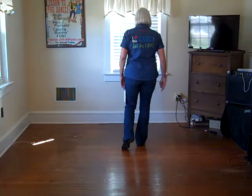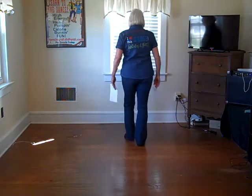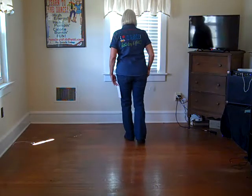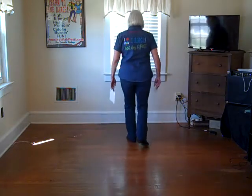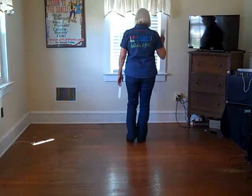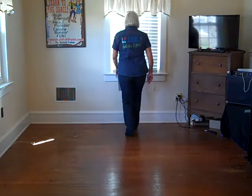We're going to do that same sequence on the left side. So we're going to go toe, heel, stomp, hold. Now your weight's on your left foot. We're going to do a right rocking chair: rock forward, recover, rock back, recover. That's your second set of eight: one, two, three, four, five, six, seven, eight.